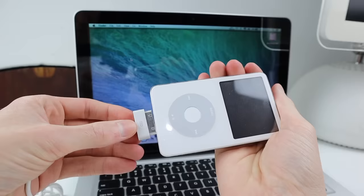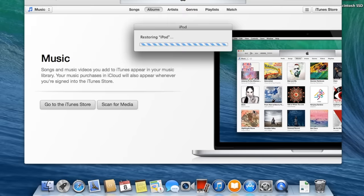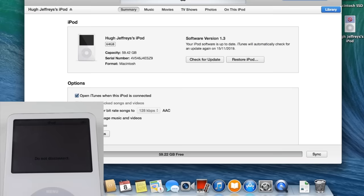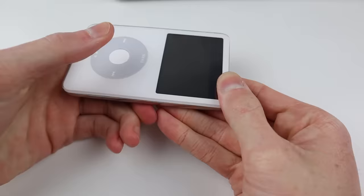It says 'connect to iTunes' which is exactly the screen we're looking for. Connecting the iPod to a computer, it shows up in iTunes and I can restore the iPod to factory settings. This only takes a couple of minutes because the actual firmware size is really small. After it's complete, the iPod shows up on the desktop and is recognised as a 64GB unit. I can then select the language on the iPod and we're good to go.